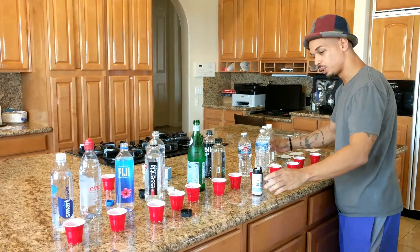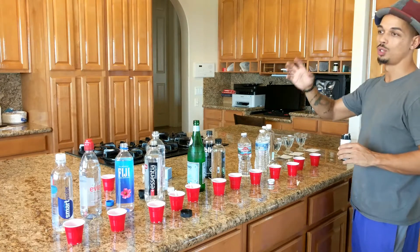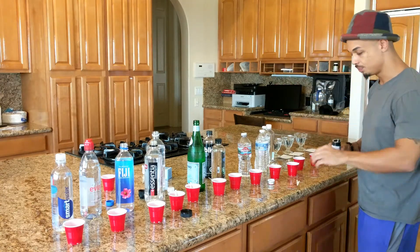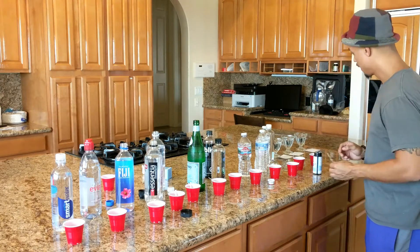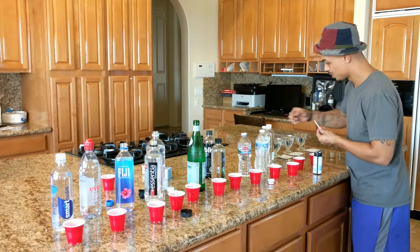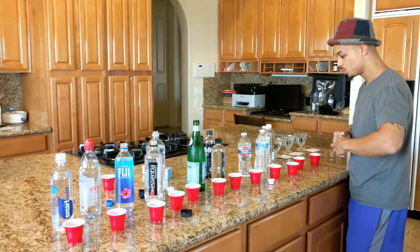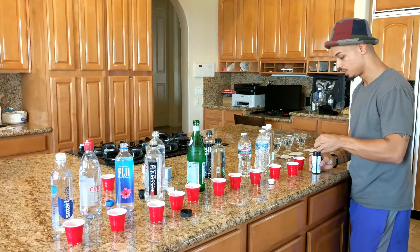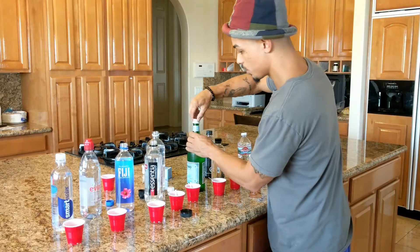These last three are: filtered water from a spigot I have coming out of my sink, then the actual kitchen tap water, and then the refrigerator water. I'll drop a tab in each one of those, and then we'll go all the way back to the front and measure the alkalinity of each one of these waters.